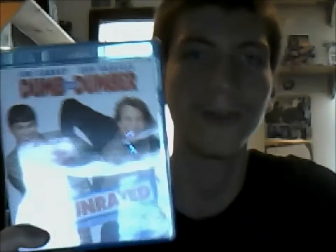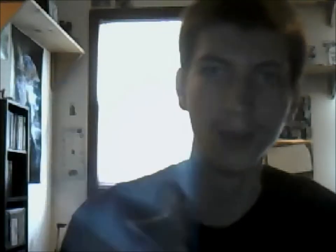Next up is Dumb and Dumber — I got it for four bucks at Best Buy. The rest of these movies I got at Best Buy too, so definitely go there for holiday shopping. This is a childhood favorite of mine. This came out when Jim Carrey was the man — nobody stopped talking about Jim Carrey after this movie came out. Only one disc, but hey, you're getting Dumb and Dumber on Blu-ray for four bucks. That is a steal.